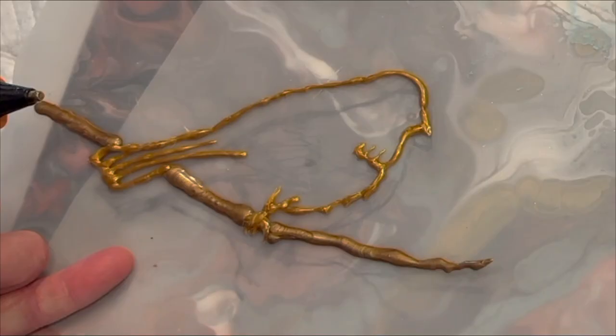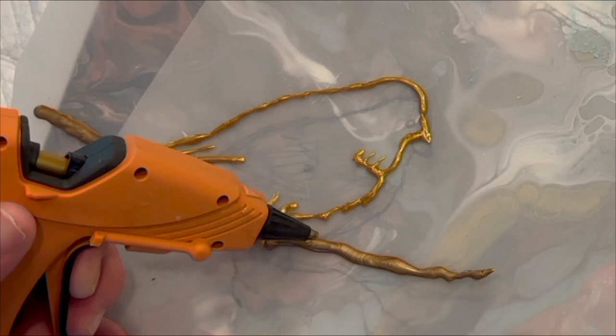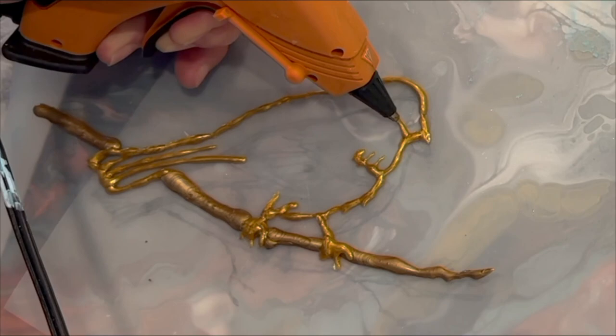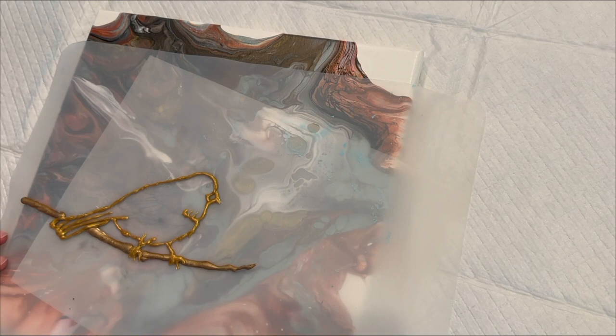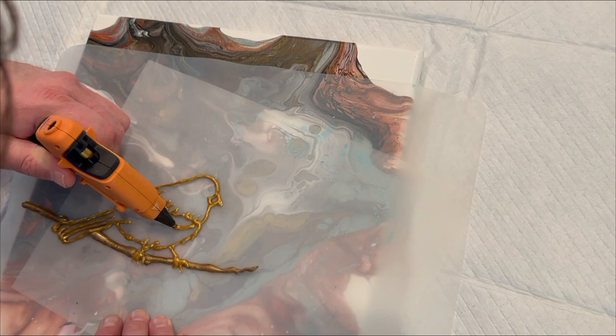I'm showing you here how I'm using two different glue guns — one is a larger 0.4 diameter that takes a 0.4 diameter glue gun stick, and then there's the mini stick. They're different types of gold: one is like a bronze gold and one is like a true gold, and I thought it was a neat combination to use.